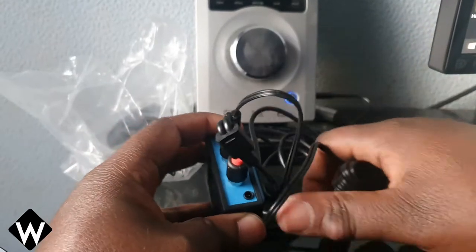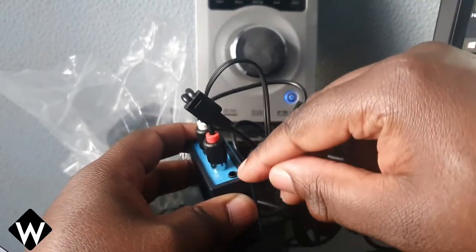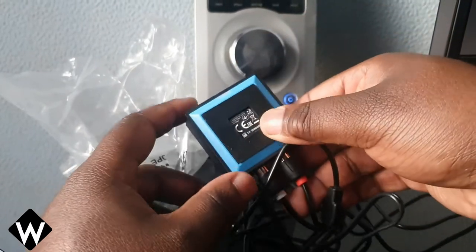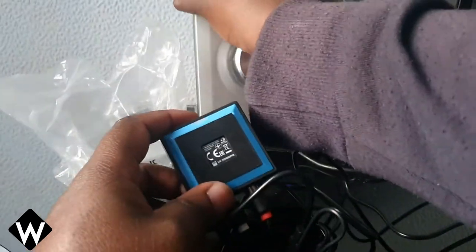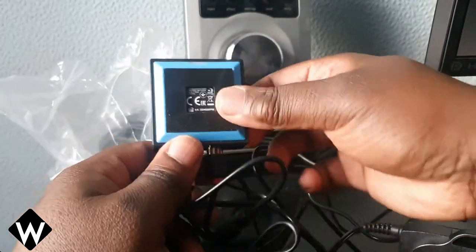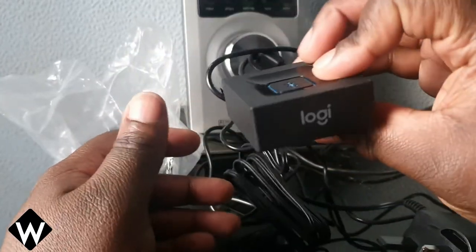So this thing has a pass-through as well, so I could actually just put an audio cable straight into this, but that's not what I want to do. I will be looking at sticking this to the back of this unit, make it nice and clean, nice short cable here, stick that to the back, and it's out of sight, out of mind.